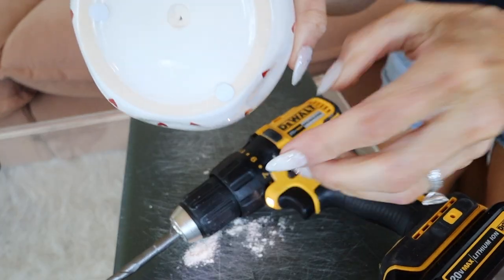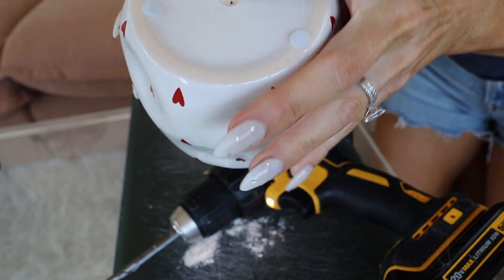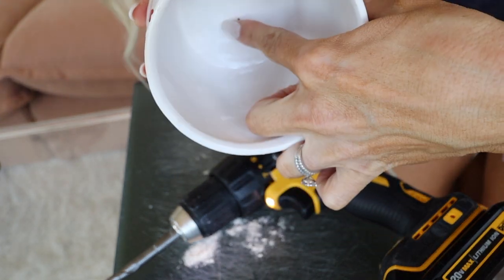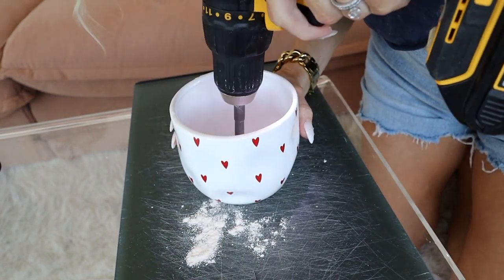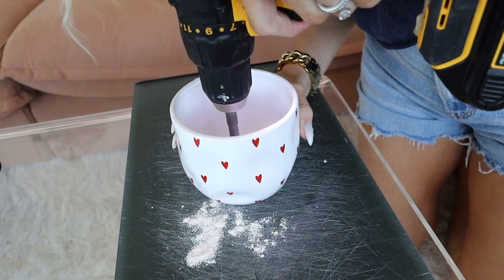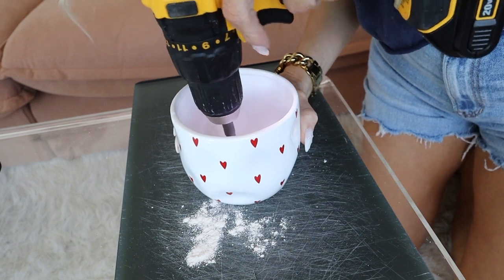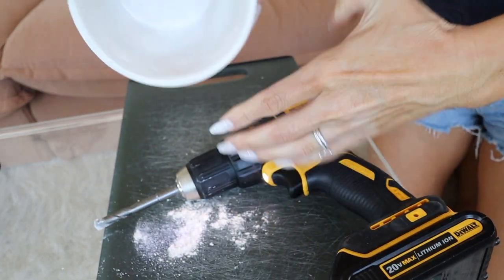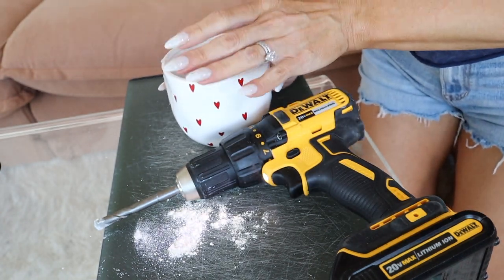You can see here that it has made a little hole in the bottom now, and instead of continuing to go through this side I'm going to turn it over — you can see in here where the hole has poked through. So now we're going to go in through the center this way, just as slow, until you get all the way through. And there we go — that easy. Now we have a pot that we can put our plant in directly and it will have great drainage.